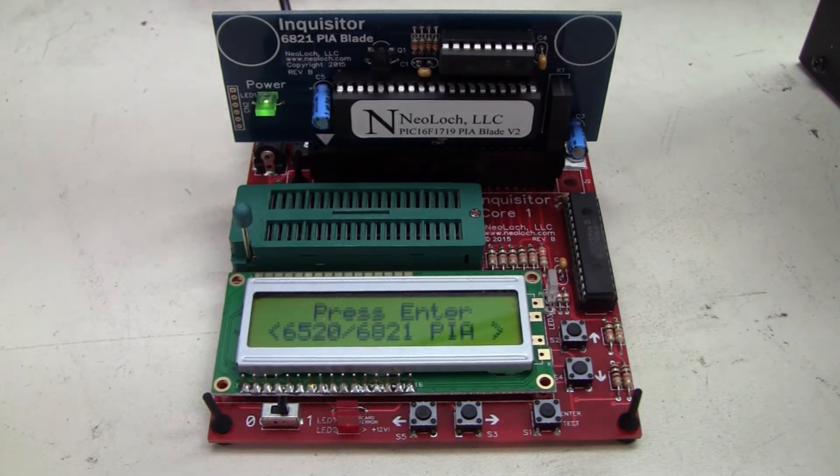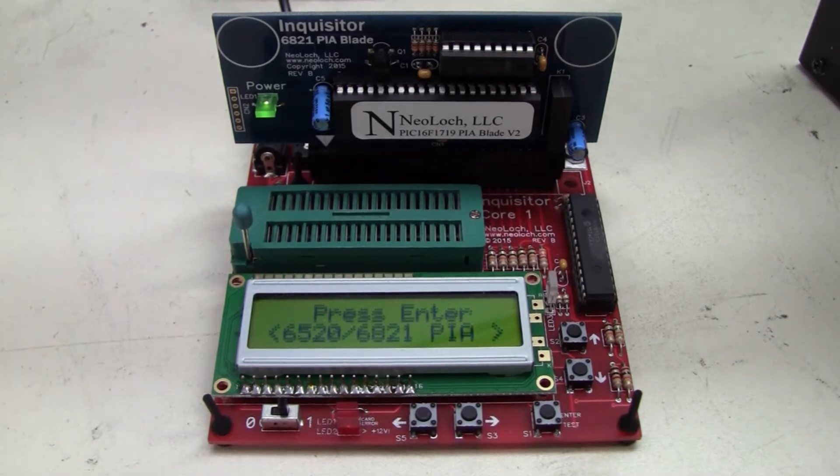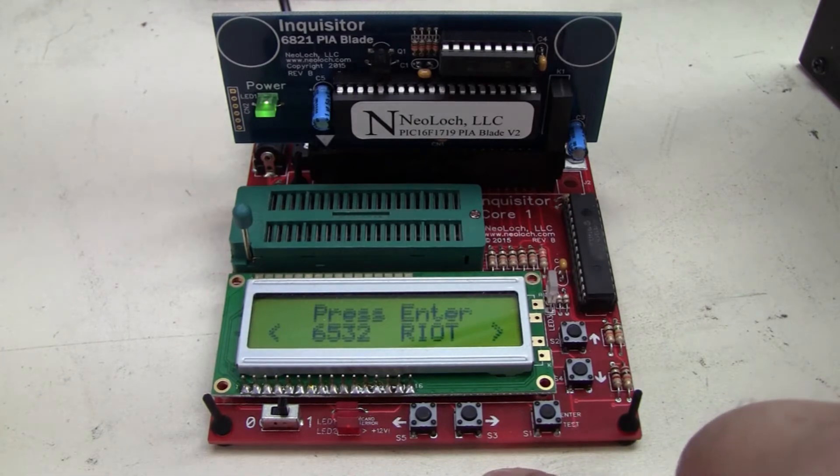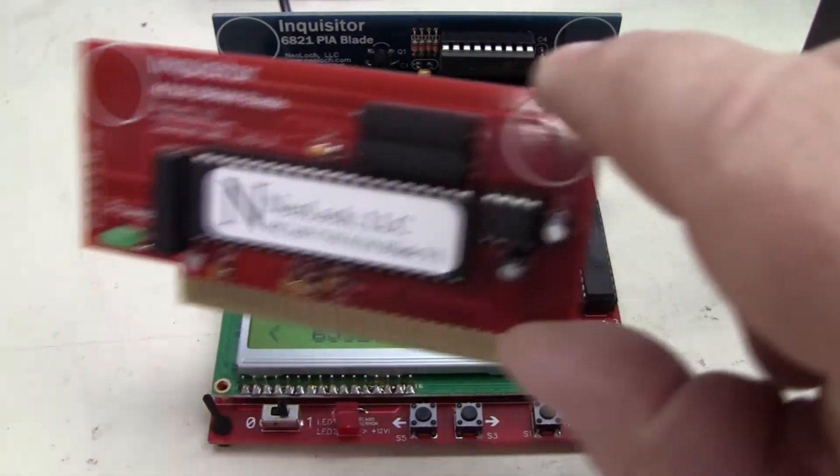This one has some different blades that you can put in it. The blade I have in here right now is a 6821 PIA blade, and I upgraded the PIC chip on it, so now not only will it test the 6821 PIAs, as well as the 6520 and the 6521s, but you can now also do the 6532 Riot chips, and then make different ones for it.